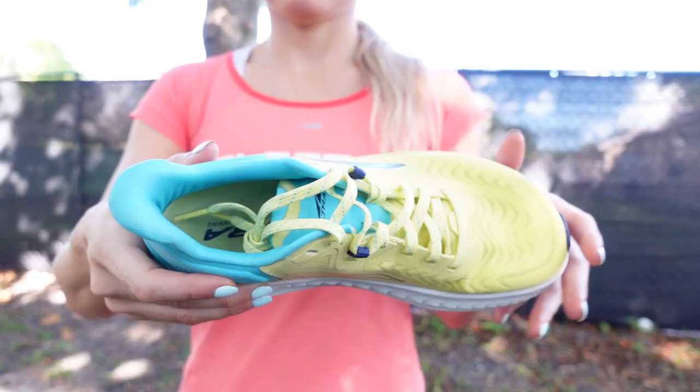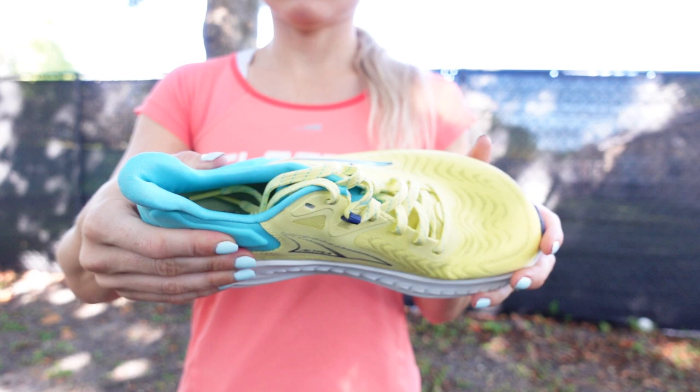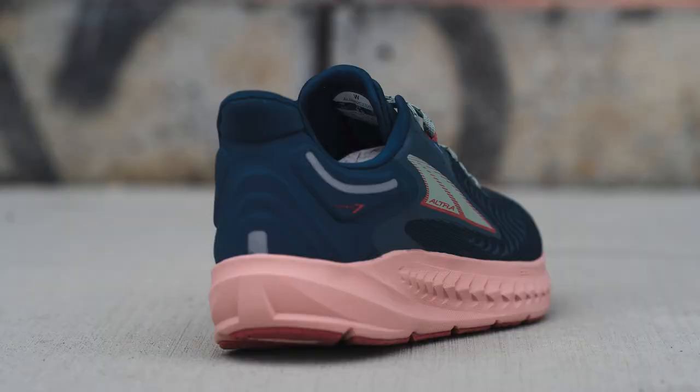But don't be fooled — the Ultra Torrin 7 isn't loose or sloppy feeling. It's got a nice, snug, locked-down fit in the midfoot, and Ultra even revamped the heel collar for a really secure, comfortable fit that reviewers found really cradled their heel, and they didn't even have to use these extra eyelets to tie the marathon loop.